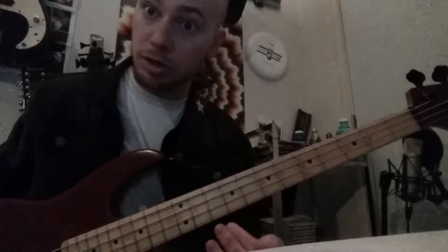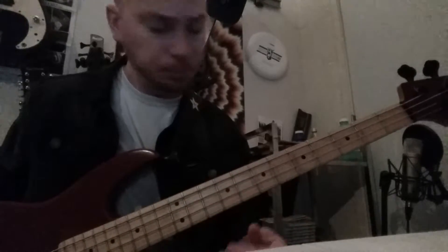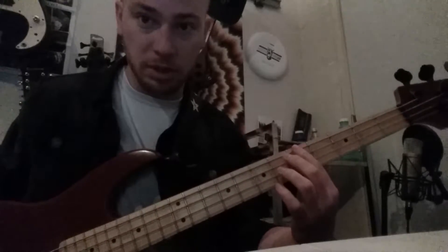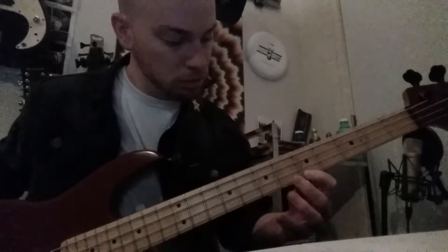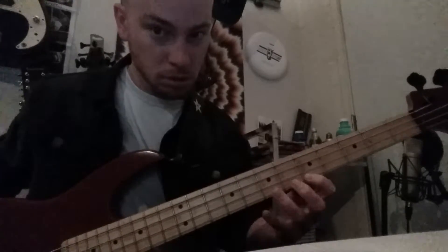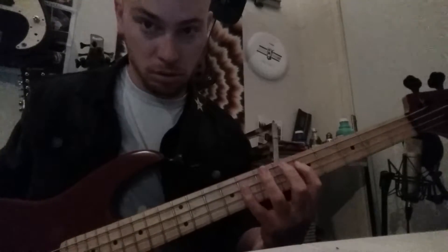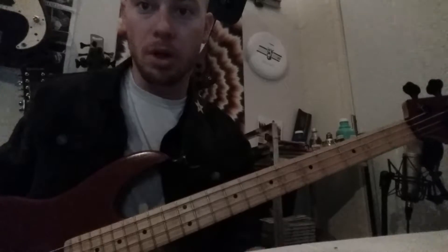This is a gibberish exercise — the notes don't make sense together musically, and that's fine. That's not why we made it; we made it to work on the fretting hand. That's what the full exercise looks like when put together.